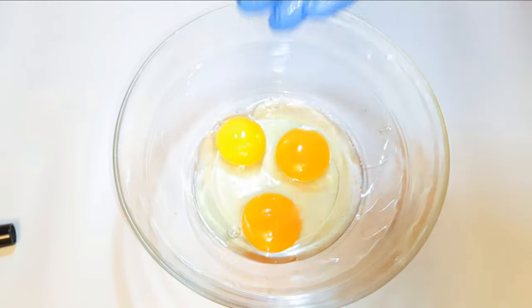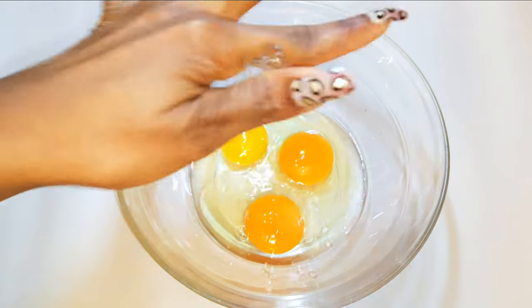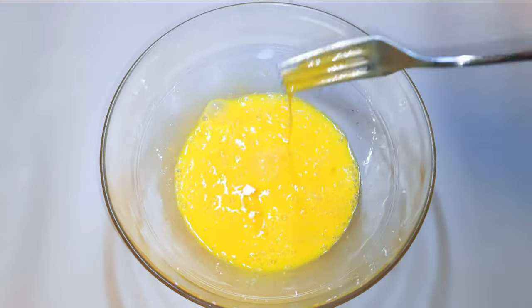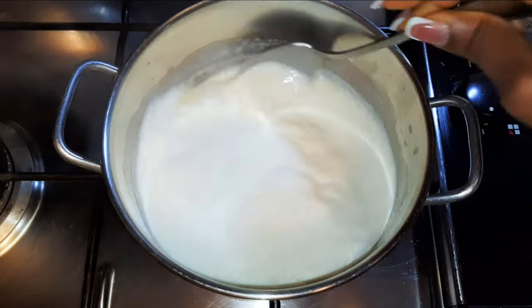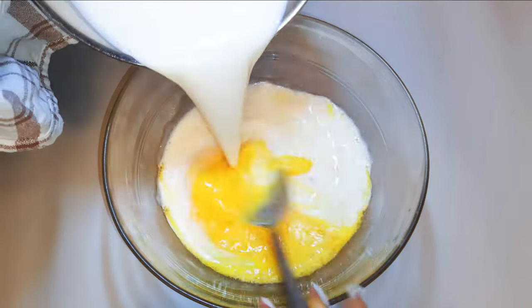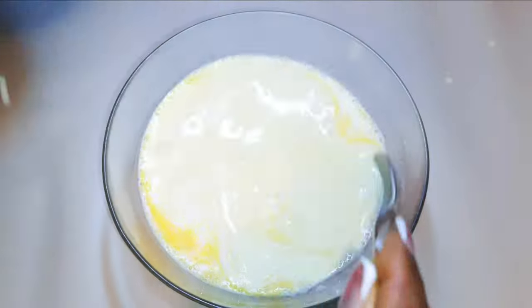Then one egg yolk. I'll add some vanilla essence, and with the help of my fork I'll just whip it up. My milk is warm enough so I'll put off the fire. I'll pour the warm milk into the eggs and give it a very good mix.